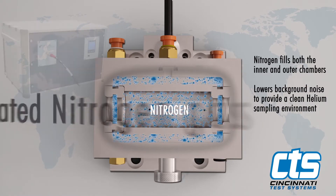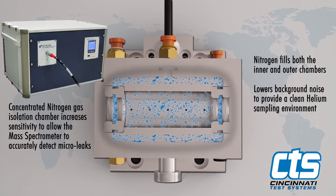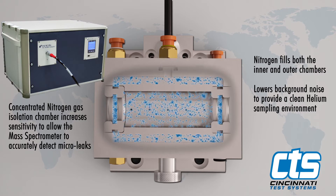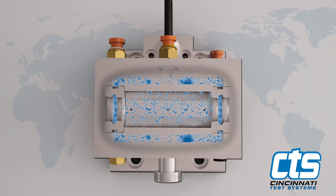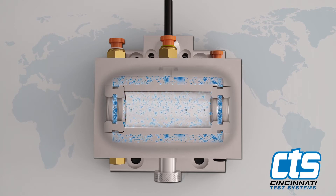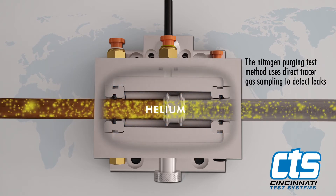This lowers background noise to provide a clean helium sampling environment. The nitrogen field effectively increases the sensitivity of the mass spectrometer, which facilitates quick and accurate detection of microleaks identified by minute quantities of tracer gas escaping the part into the inner test chamber.